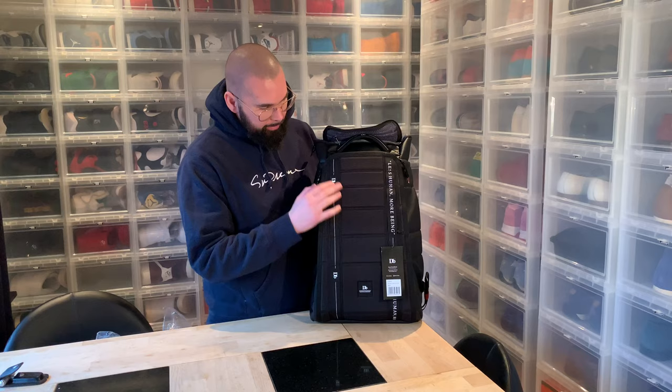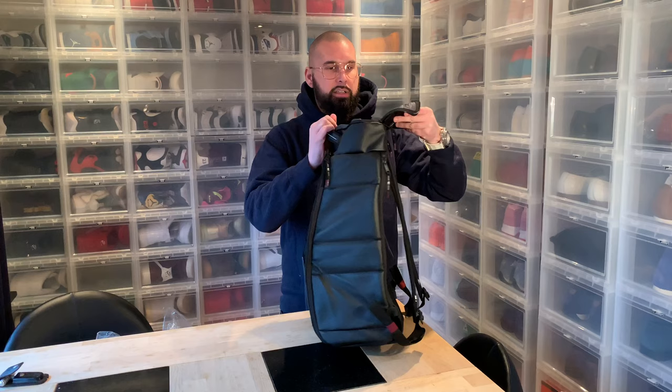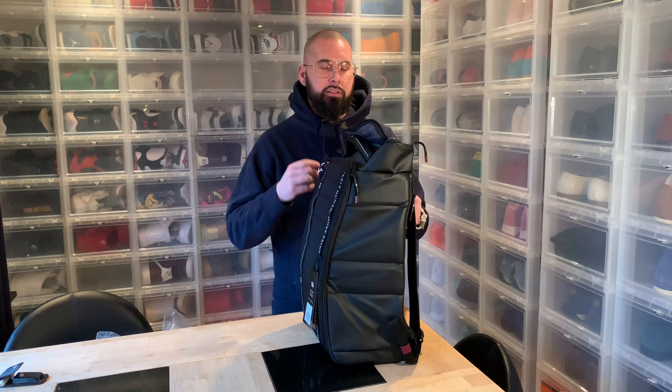The 'Hugger,' as they call it — the Hugger backpack. I like that you have this compartment on top where you can store a lot of things. When you travel, you can have your passport, keys, or whatever you need to get your hands on quickly.